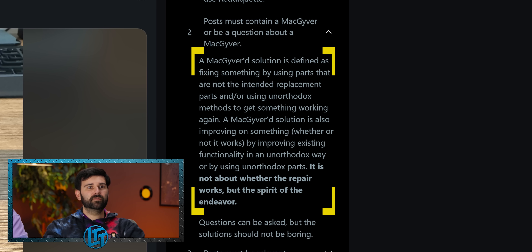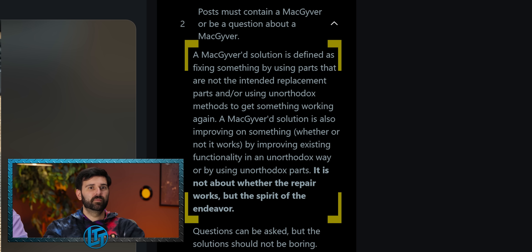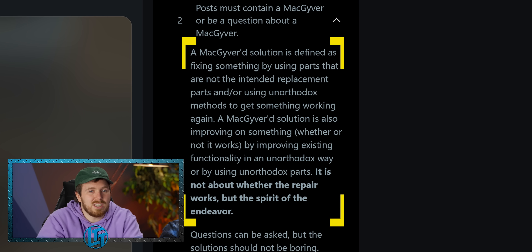Not tech support MacGyver. Mods should have deleted this. A MacGyvered solution is defined as fixing something by using parts that are not the intended replacement parts that are on order. Yeah, I wouldn't say this is MacGyver. This is just neat. This is just amazing.